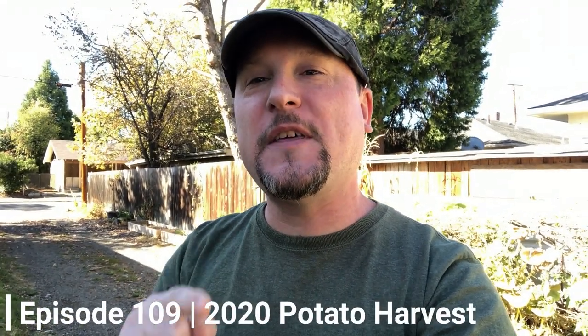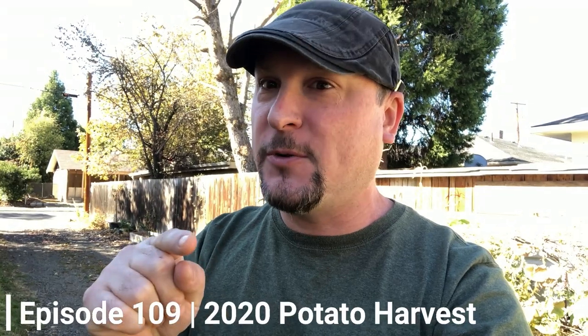Welcome to another episode of the Urban Gardener. Thank you all for joining me today — if you haven't already, hit that subscribe button below and follow along with more of our garden adventures. Today we'll be harvesting potatoes. I'll put links in the description for our previous years harvesting potatoes. We've gotten really mixed results — last year was really nice, and this year I'm just not too sure. You don't know what you've got until you dig them out.